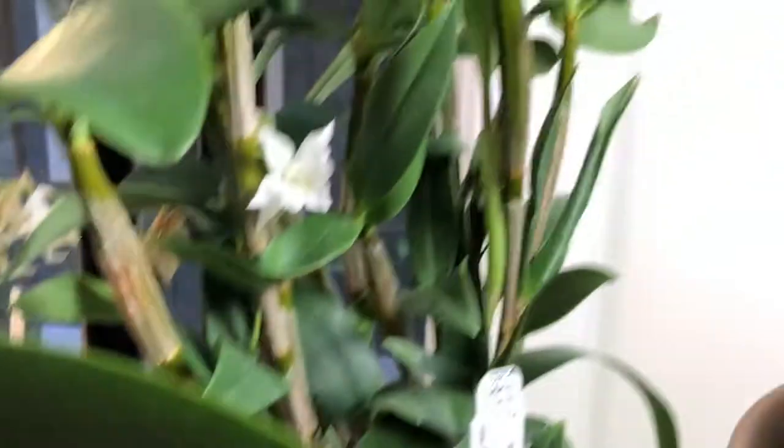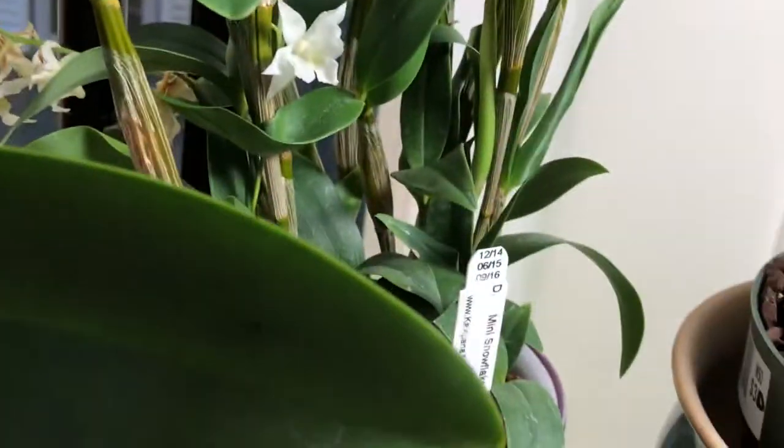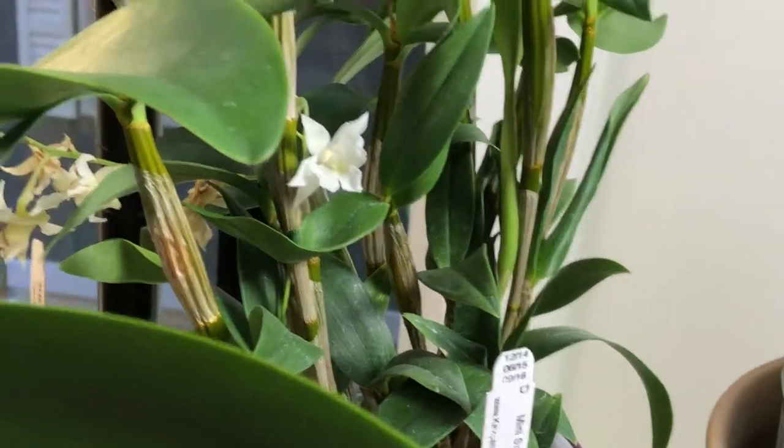And this is the Dendrobium — the Dendrobium that I bought from the Market Show. It's still in bloom. I repotted it already.